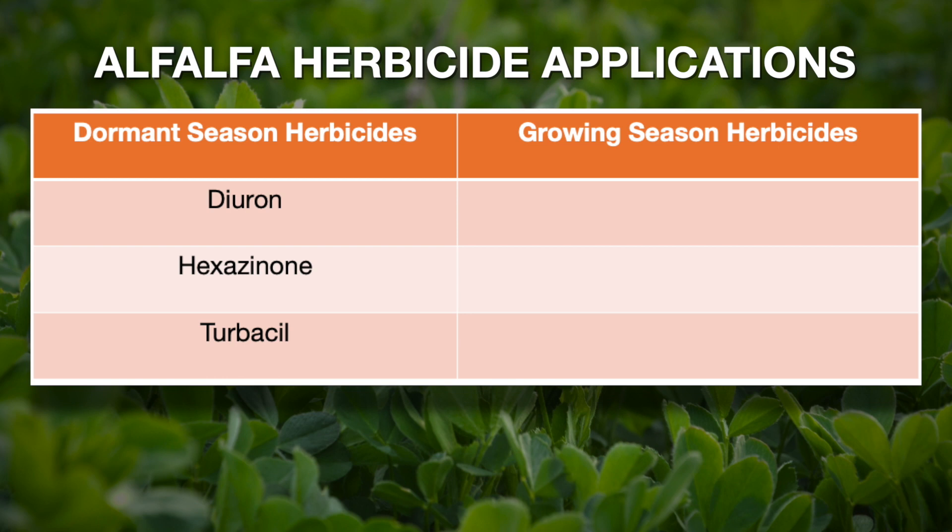However, now that the plants are starting to get active, we cannot apply those herbicides. We need to think about more selective herbicides that can control grassy weeds without hurting the growing alfalfa. We have other herbicides available such as Sethoxydim and Clethodim — those are two good options we can apply.